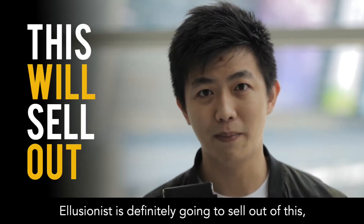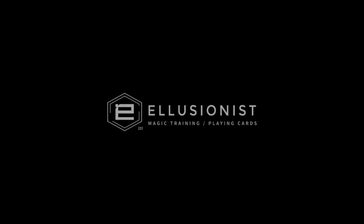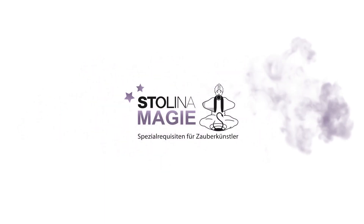Illusionist is definitely going to sell out of this, so make sure you get your copy fast. It's a miracle.